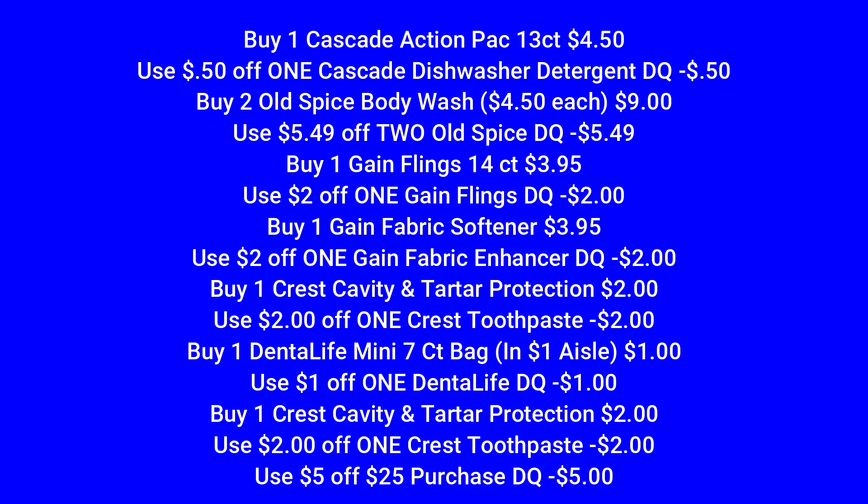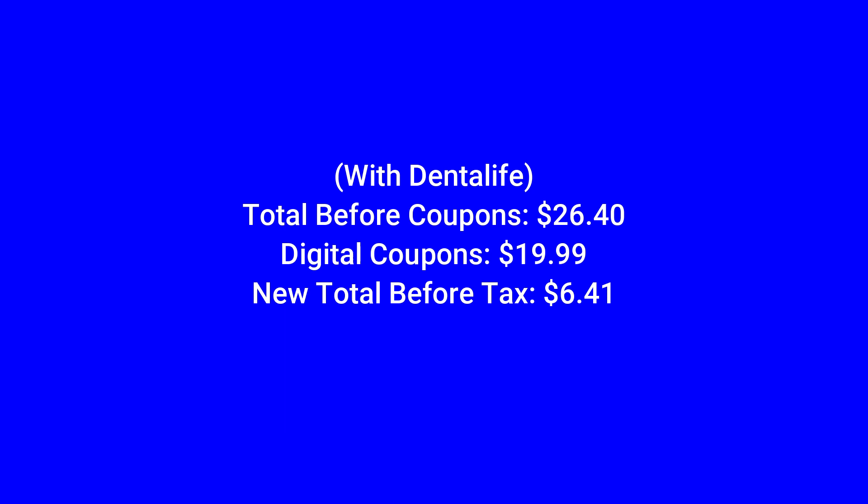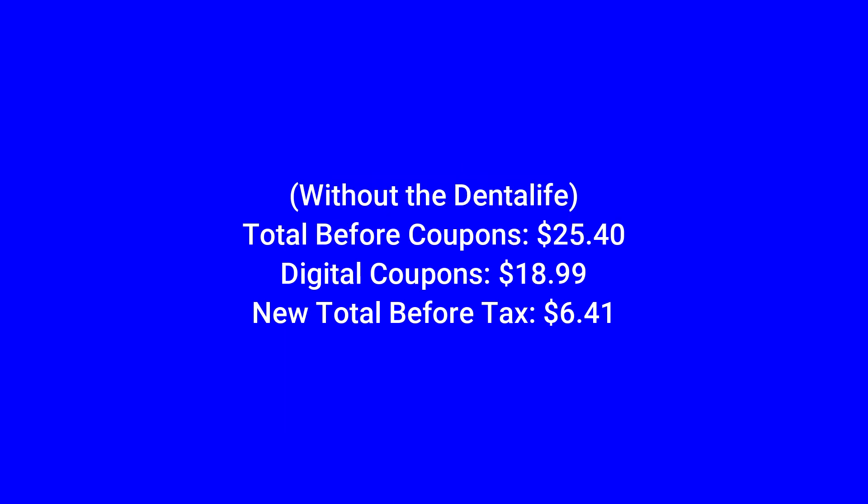Then we're going to pick up one Crest cavity and tartar protection toothpaste for $2 — we have a $1 digital that attaches to that. Make sure that $5 off $25 is clipped to your account. If you can find that Dental Life, go ahead and grab it because it's absolutely free, but if not, the scenario still will work. With the Dental Life, your total will be $26.40. Without it, $25.40. $19.99 worth of digital coupons will come off when you enter your number at checkout, making your new total before tax $6.41 either way.